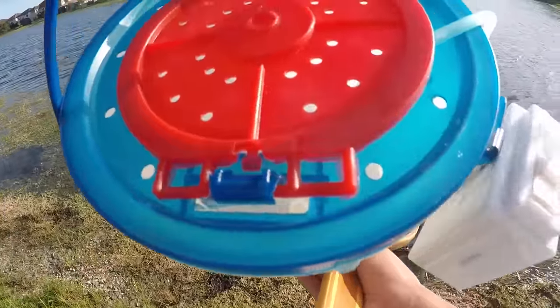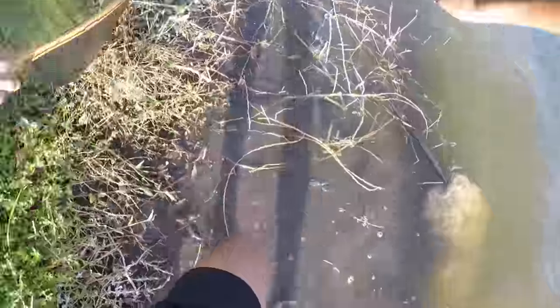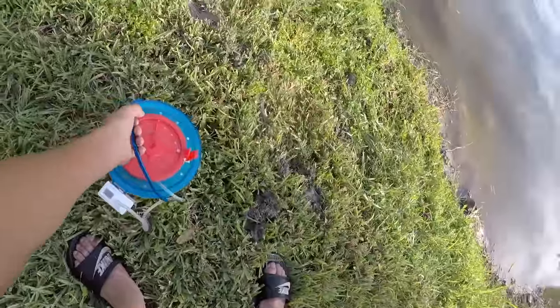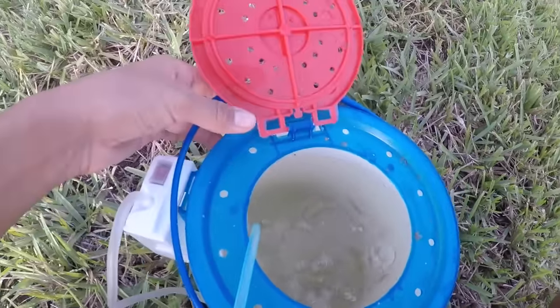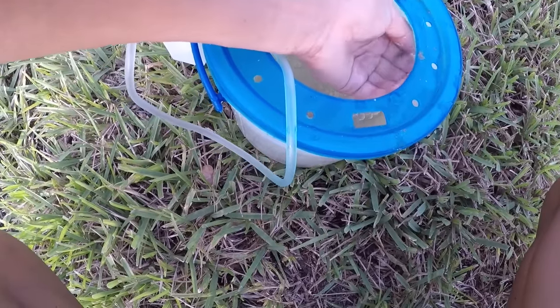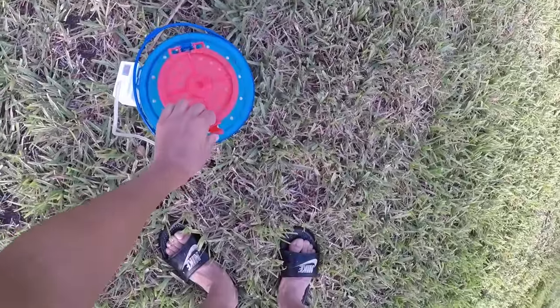Alright guys, I got a net, a bucket, and an aerator. Made it to a spot where there's usually a lot of little minnows. I see a few already. I've got more than enough bait — let's turn the aerator on. The water's kind of murky but I got a ton of little minnows. Now let's go see if I can catch some little bass with this.